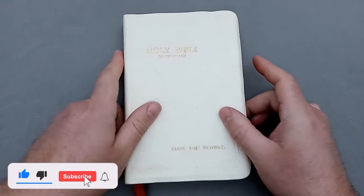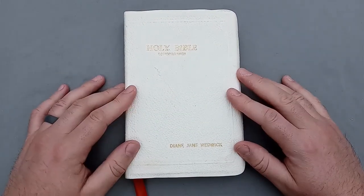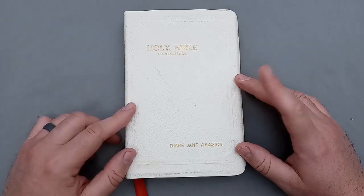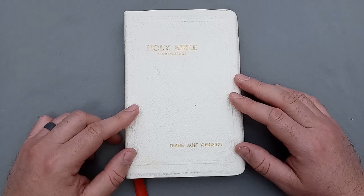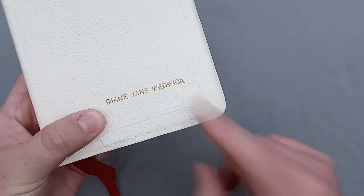So we'll grab the Bible right quick. Now, surprise surprise, this is a white Bible. I'm assuming this must have been a wedding Bible that somebody would give to a bride on their wedding day so they could carry it and walk down the aisle with it. Thank you, Diane Jane Wedwick, for your contribution to the channel — I certainly appreciate it wherever you are.